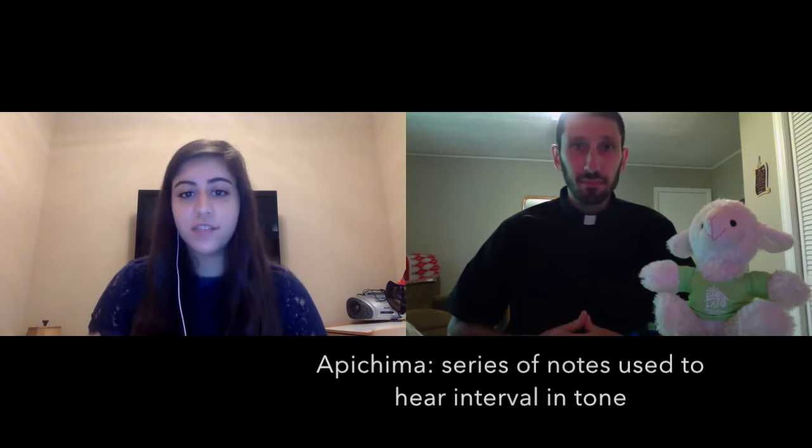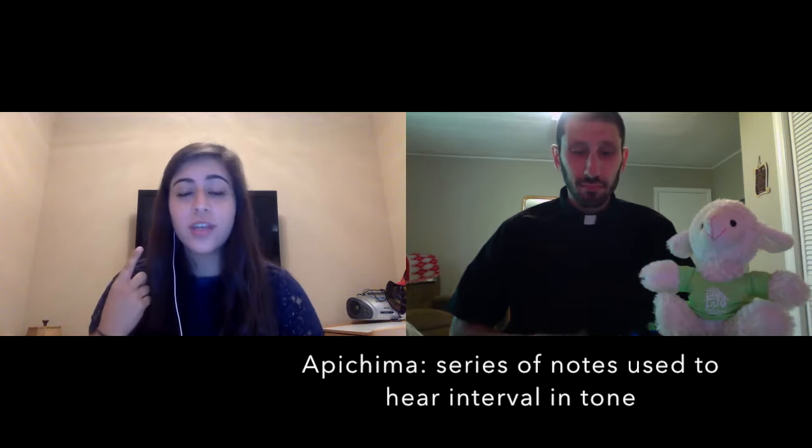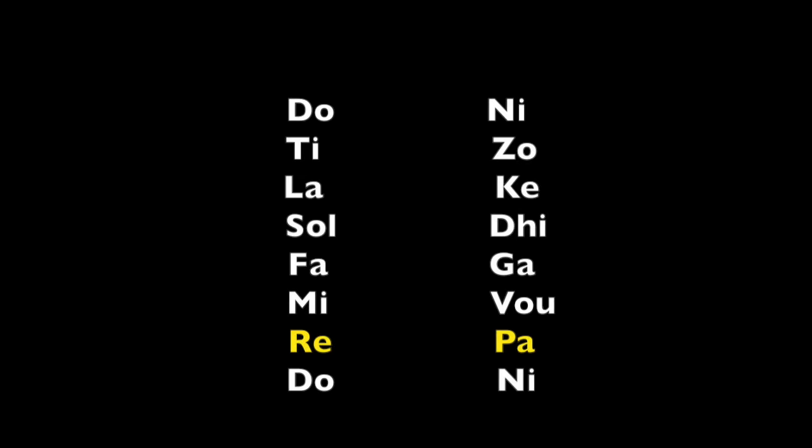Now if you want to get into a tone, we use what's called an apikima. This is a series of different notes that help us hear the different intervals so we can easily get into the tone. So this week, we're going to start with tone one. Tone one is based off of the pa, or the re. So: ni-pa-pa — that's the apikima, a couple of notes that help get me into the tone, help me hear it. Another apikima I can do for tone one: ni-pa-pa, pa-di-ga-vu-pa, re-so-fa, mi-re. Those intervals between the notes really help to get into that. I'd encourage you to pause the video and try singing that apikima yourself.